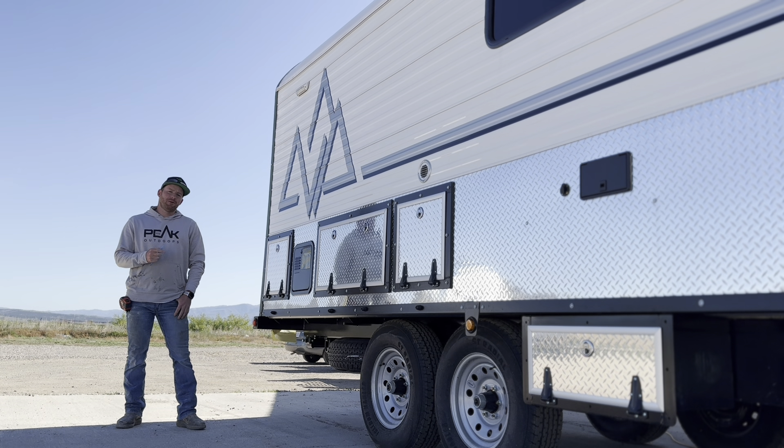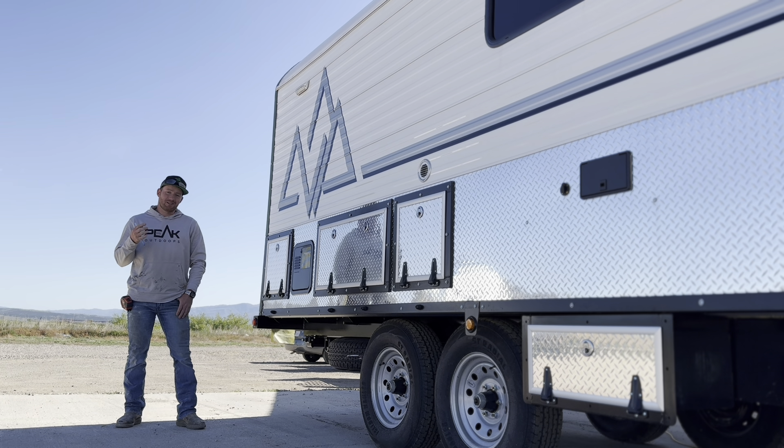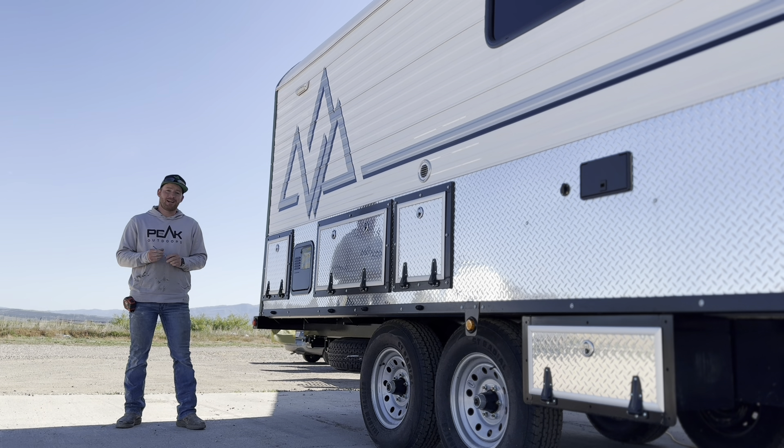Hey guys, welcome back to the channel. Today we're going to be walking through probably one of the most unique camps that we've built here at Peak Mountain Camps. This one was very well laid out from the customer — they wanted some very specific things to fit their needs. Very compact but the use of space is excellent. A little bit smaller camp than we've done recently, kind of a fun one. We'll walk around and I'll show you some of the details and the reason behind it — I may even have the customer explain some things.